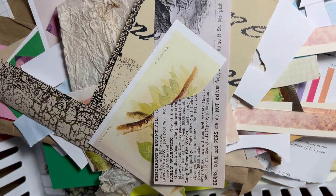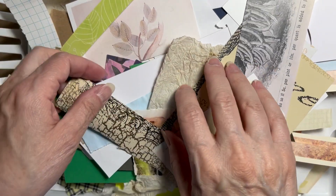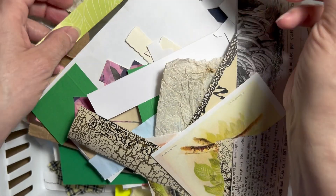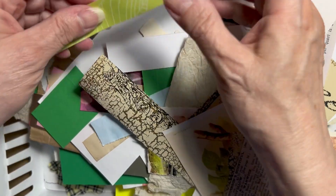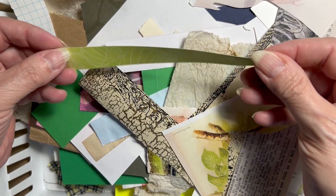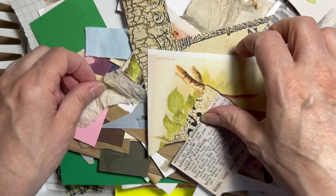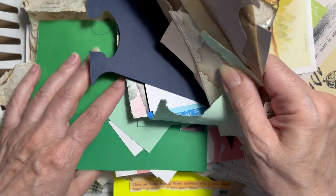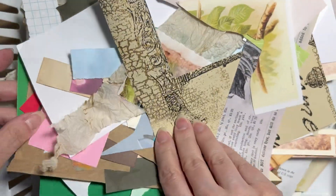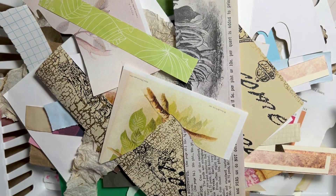I'm going to rummage through my stash of scraps. I have a whole bunch — where I've fussy cut out a bird and left the leaves, strips from six by six pads, paper pads. I have a whole bunch of goodies to go through. Let me pull something together and see what I can come up with.